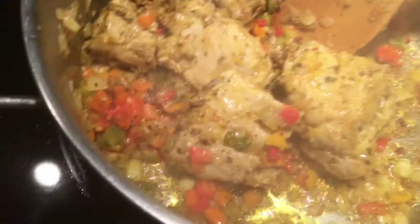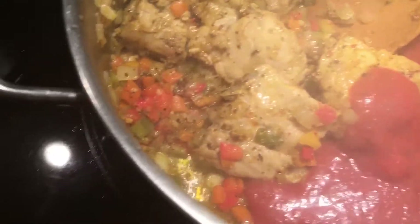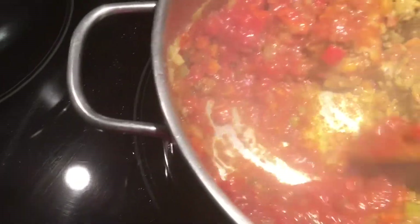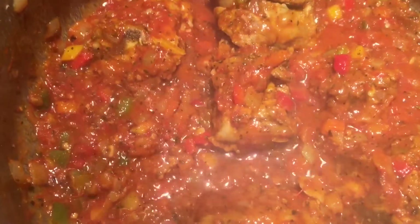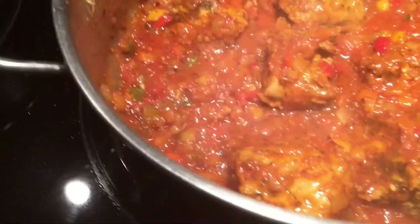Now we have our tomato — I'm putting half. I always blend it; I don't like chunks, but if you like chunks you can leave it. Mix everything together and get the hot water. Look at that sauce — beautiful. Now everything is blended.